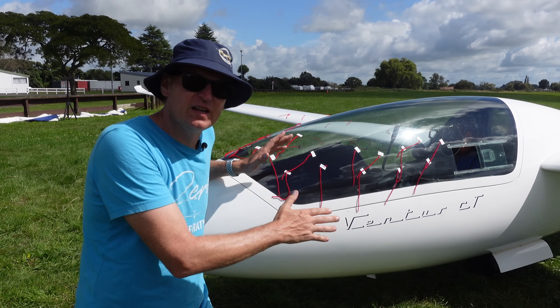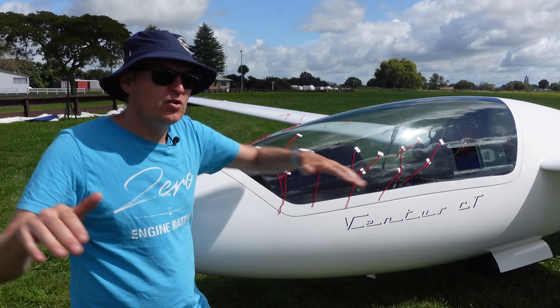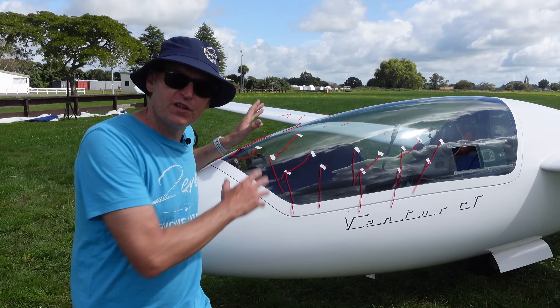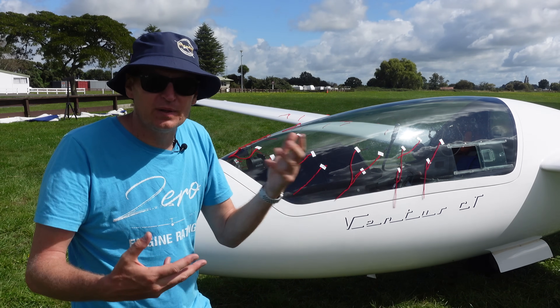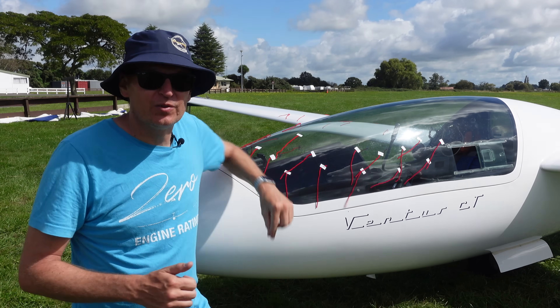The ones on the side are really designed to capture the angle of attack, and you can actually learn to gauge what your angle of attack is in the air and if you're close to stall or not. Having more over the top means you really get that sense, and if you've got them going opposite directions you know the air is a bit turbulent. If they're all going the same way and straight, you know you're onto a good thing.